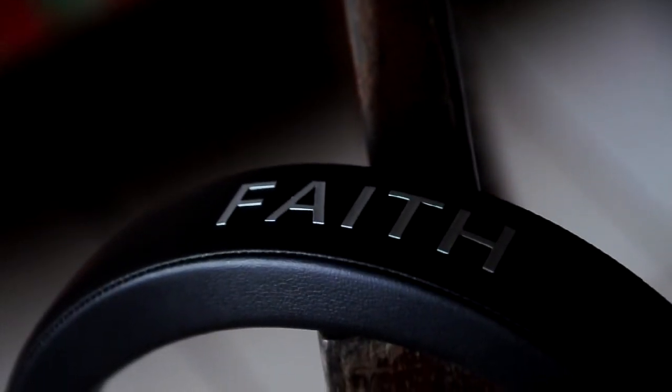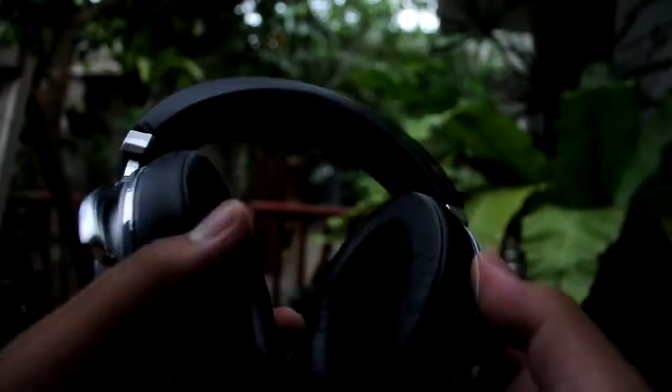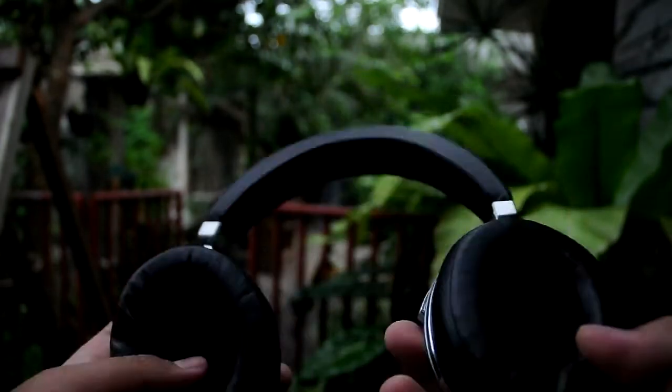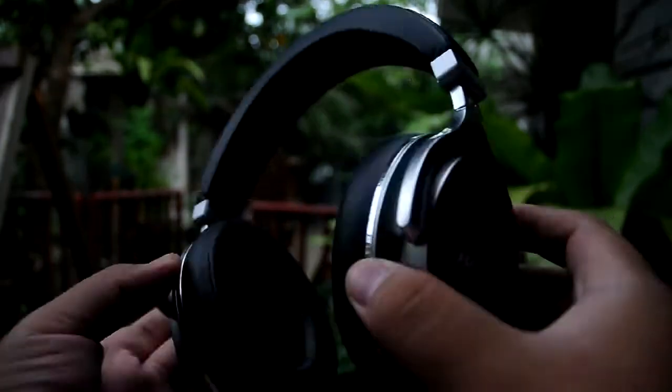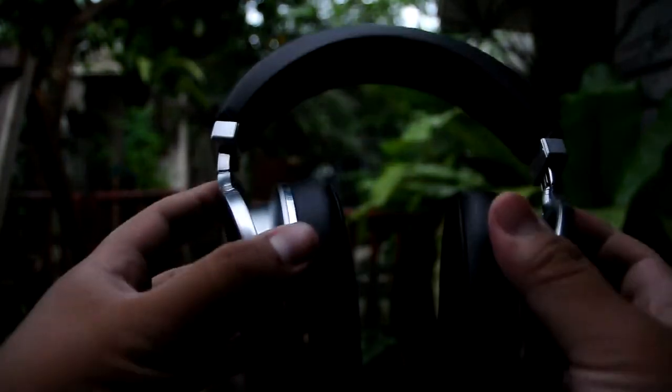Now, the cons. The only gripes I had with these: number one is the Faith branding on top — some of you might like this, but it really isn't for me. The second con is the swivel earcups — they do swivel outwards, but they never swivel inwards, which causes some comfort issues. Then again, you can still wear these for an extended amount of time if that pressure at the front of your ears doesn't bother you.